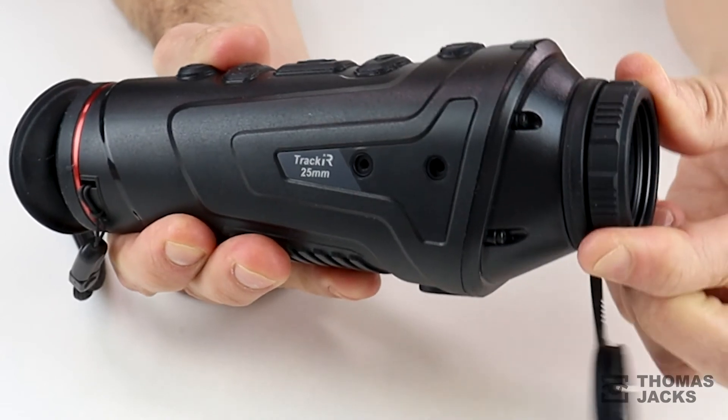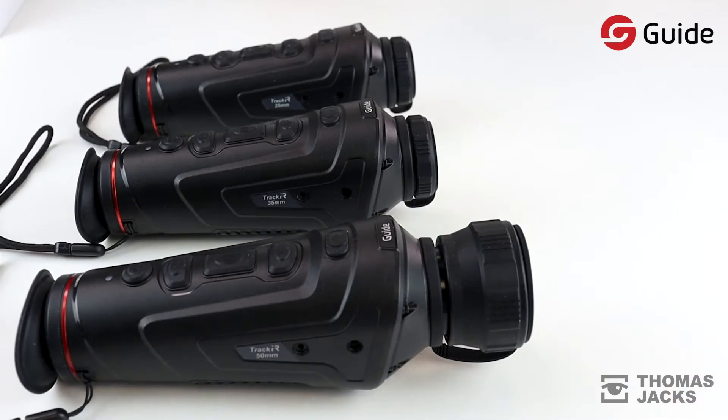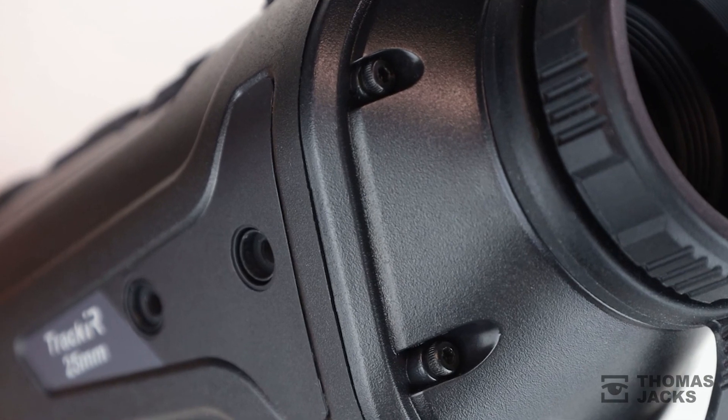The Guide Track IR offers higher performance with intuitive controls and silent use, with lens options that make it great for an extensive range of thermal imaging applications. If you'd like to find out more about this Track IR model, other Guide thermal imaging monoculars, or our wider range of products, visit thomasjacks.co.uk or for more videos like this click subscribe. I'm Dave at Thomas Jacks and this is the Guide Track IR25.